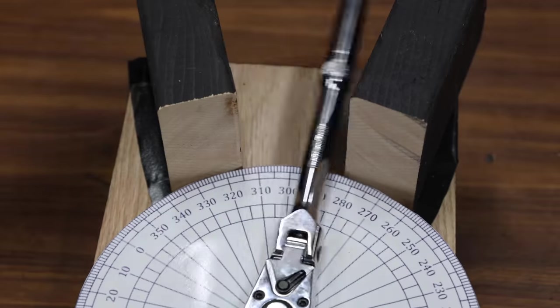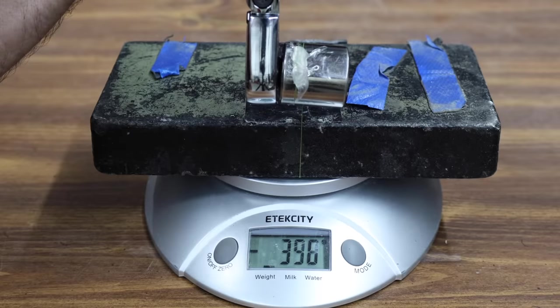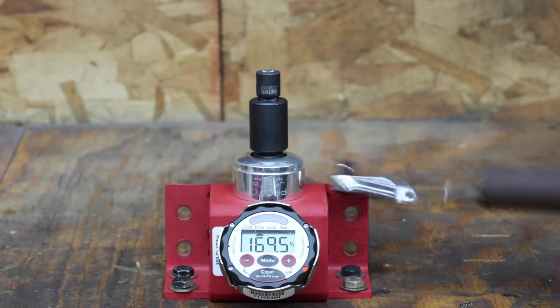In the first test, we'll compare the working arc swing of the ratchets. Then we'll see which ratchets have the best build construction. We'll see which ratchets have the best back drag. Finally, we'll test the failure load of each brand.